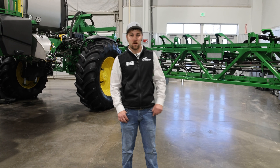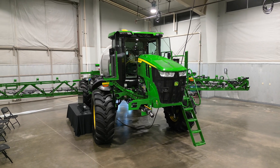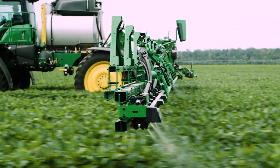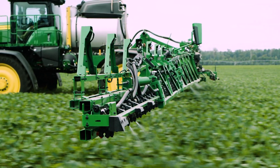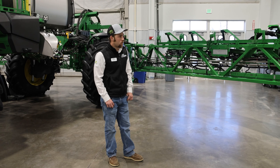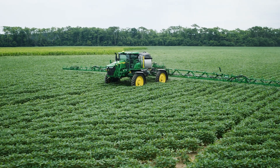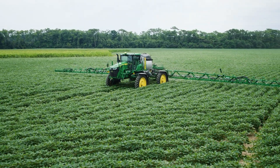This C&Spray premium machine behind me started its life as just a conventional X-Actiply sprayer. The customer decided he wanted to add C&Spray, and so utilizing one of the programs that Deere had out that offered C&Spray technology at a fairly low cost, we were able to take this machine in and add the C&Spray kit to it.